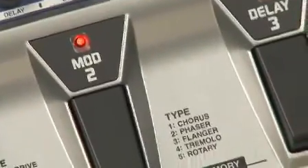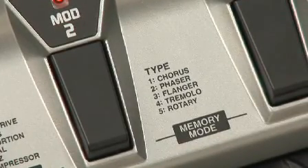The second pedal is all my modulation like chorus, phaser, flanger, tremolo, rotary. Here's a clean chorus.